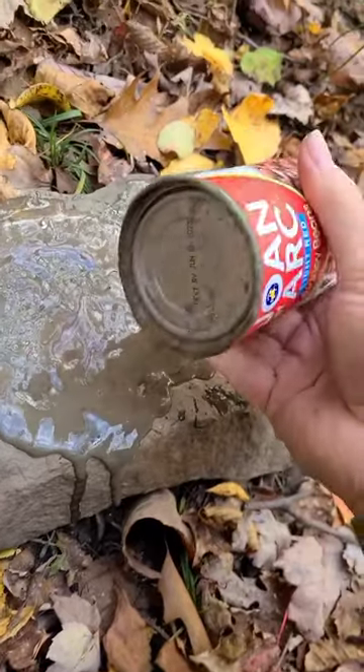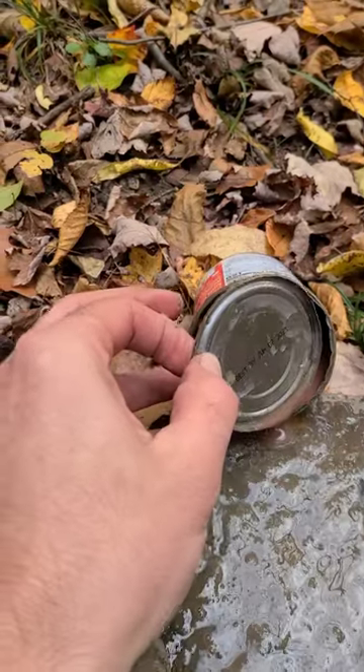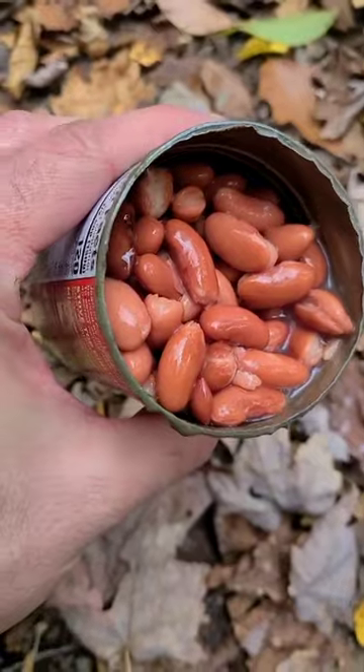All you do is grind the top of the can on a flat rock until the metal wears through, and then the lid can pop off. Don't cut yourself. Just make sure there's no metal shavings in there.